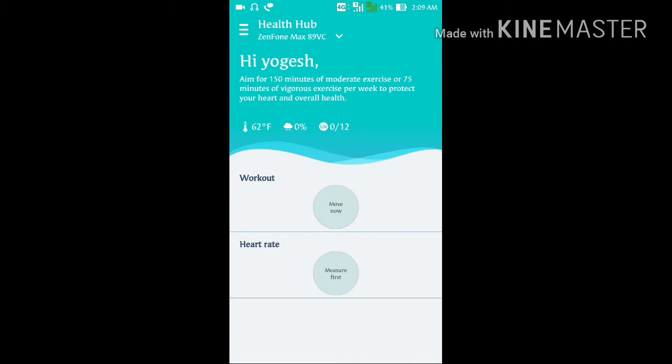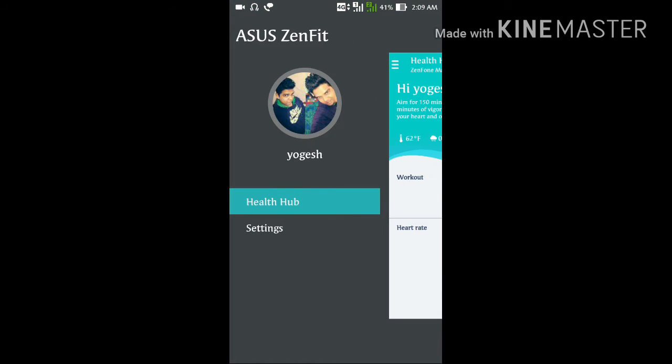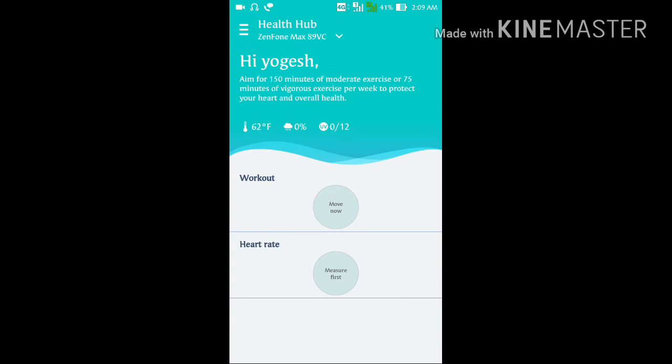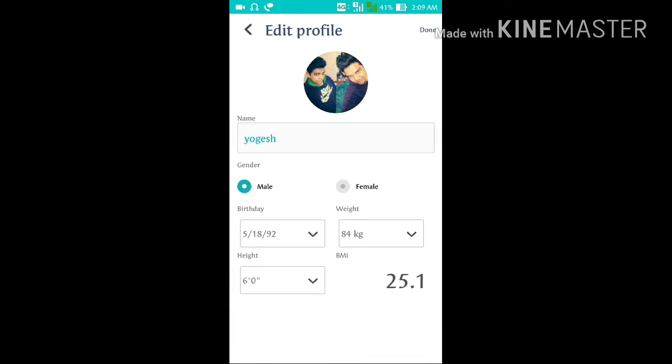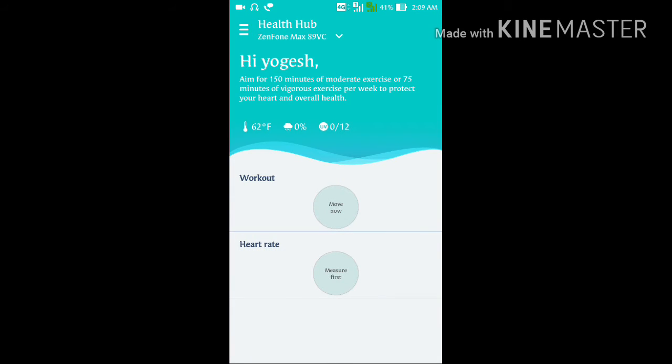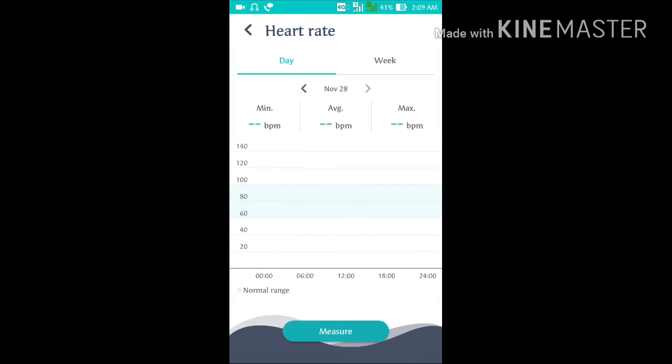Now let's open it. Here you can see you have to first give your description — your weight, height, sex, and date of birth. Fill those in, then save it.